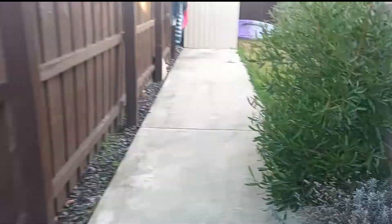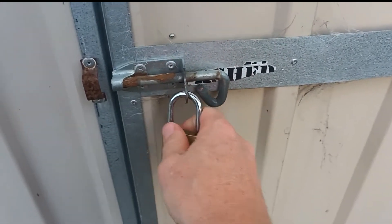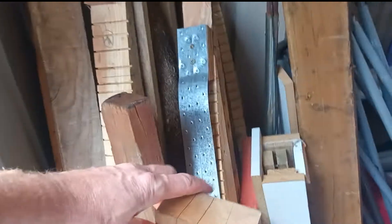Let's see what we can find. Alright, here's the stash. That's a nice piece of Rimu. That's a nice piece of meadow. There we go — that could be cool. A bit thick, but we can rip that down a bit.